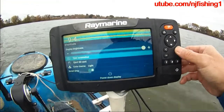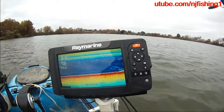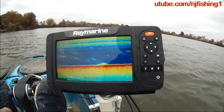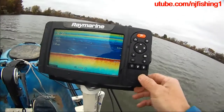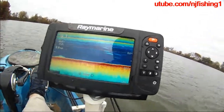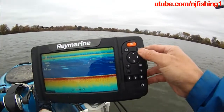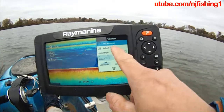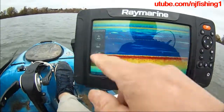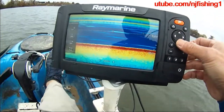Let me take a screenshot. This Raymarine Element is not a touch screen, so you have to use the buttons. Let me show you what features there are. This is the traditional sonar screen. There are waypoints, and you can adjust the sensitivity, but remember it's not touch screen — you need to use the rocker panel to go down like that.